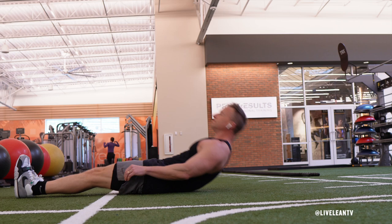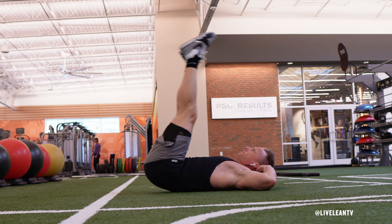To get started, lie down face up on the ground with your feet off the floor and legs straight, positioned directly above your hips, creating a 90 degree angle.